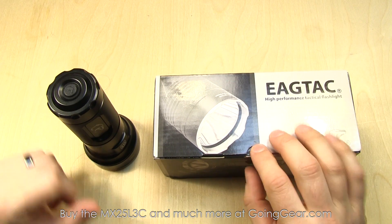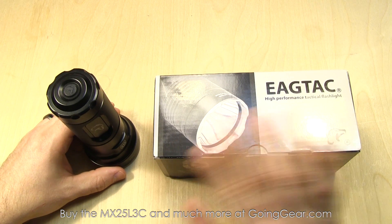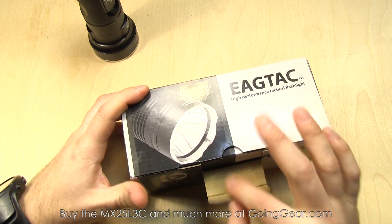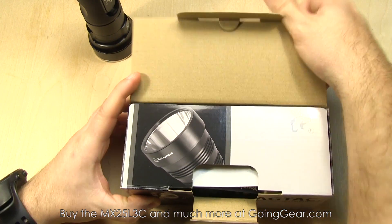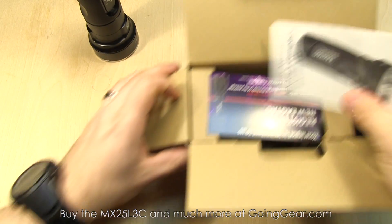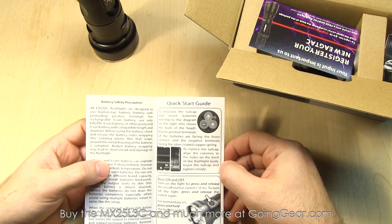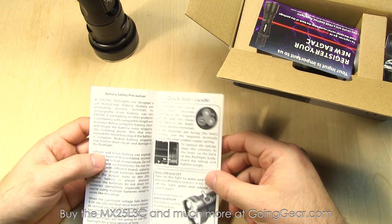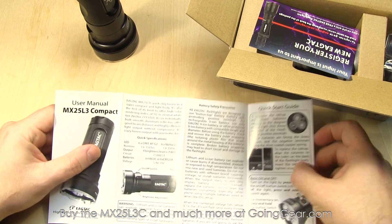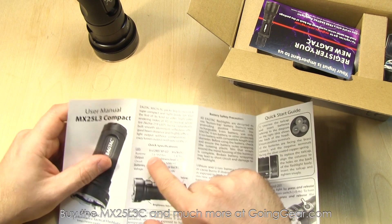I'll take them both outside with the camera's color temperature set as close as possible to what I actually see, so you can get an idea of what they both look like. Use your manual — there's a lot going on with these lights. There are some interesting hidden features in the interface that I'll touch on in the video, but if you want to go over them again, this is definitely a good read. It's got some specifications in there.